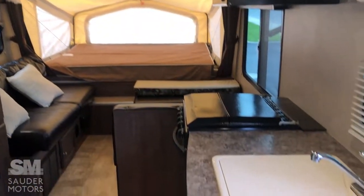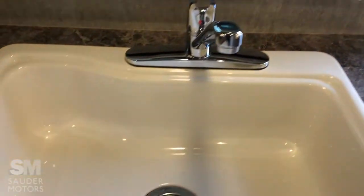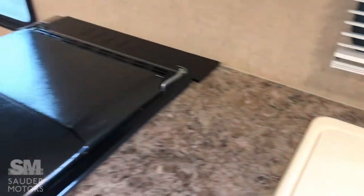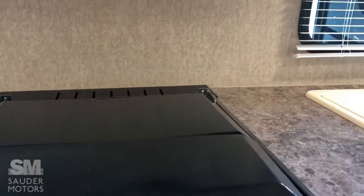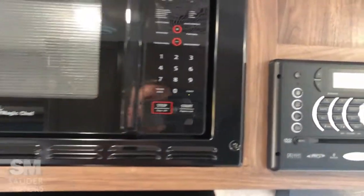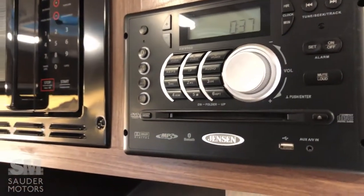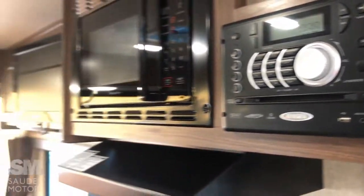As we come in here, you've got your kitchen. Got some storage right here with the drawers and under the sink. Nice big sink. Stove-oven combination, three burner, with an oven. And then above it, you've got your microwave with the hood combo. Here's your entertainment — you've got your different zones for the speakers, your CD player, DVD player, radio, all of that right there.